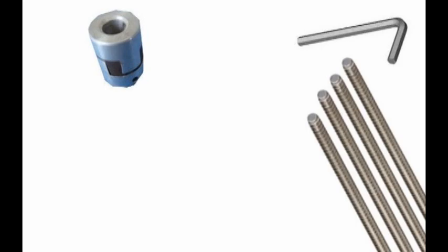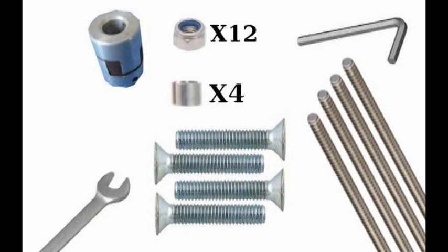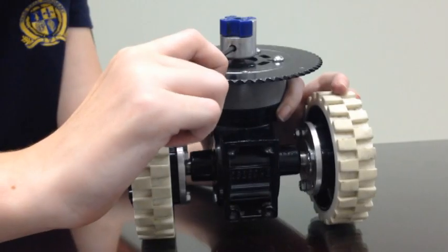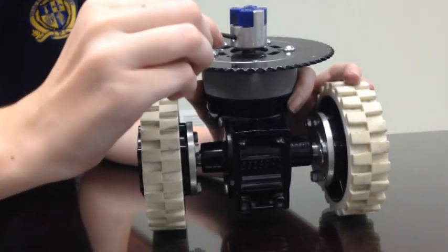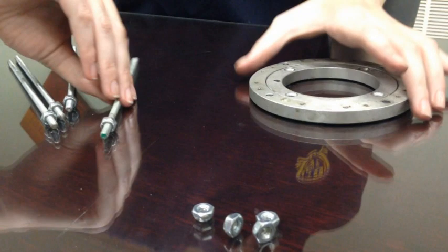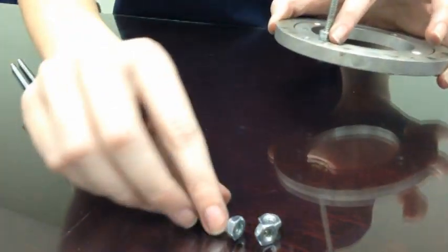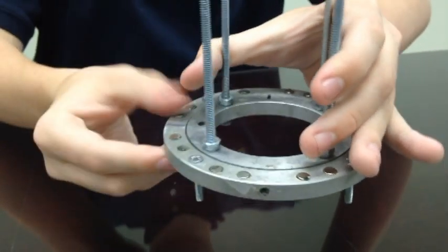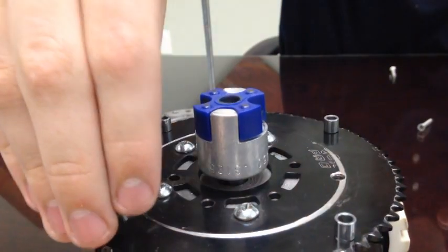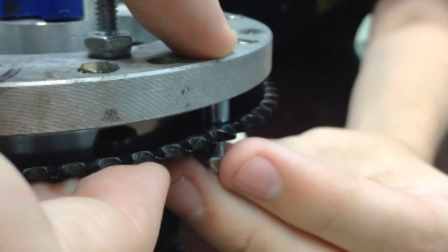Now we're going to attach the swivel base. We need four 8-32 spacers, four countersunk 8-32 screws, wrenches, and the altered swivel base. First, tighten one half of the Lovejoy connector onto the gearbox. Then put four of the nuts about a quarter inch up the all-thread. Make sure the swivel base is magnet side up before putting the all-thread through the center holes and using four nylock nuts to secure the bottom. Place the countersunk screws in the outside of the swivel base and put spacers on the sprocket. Then place the swivel base on the sprocket and tighten it down with four nylock nuts on the bottom.